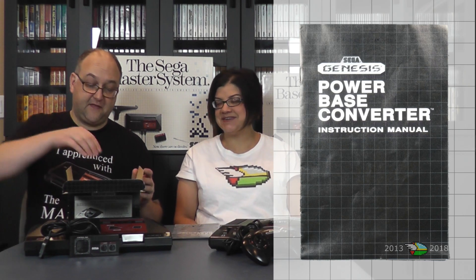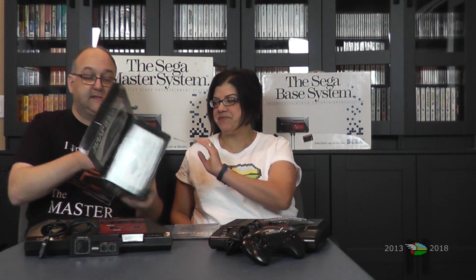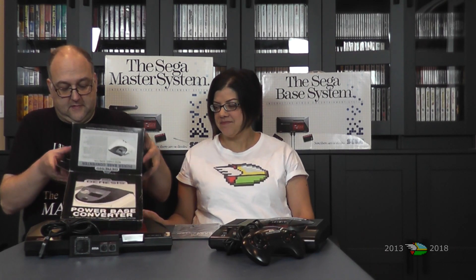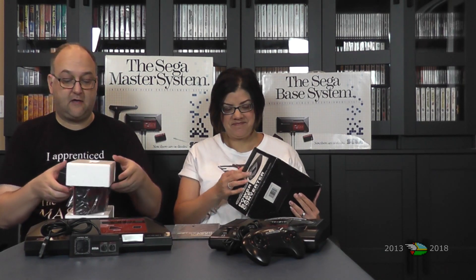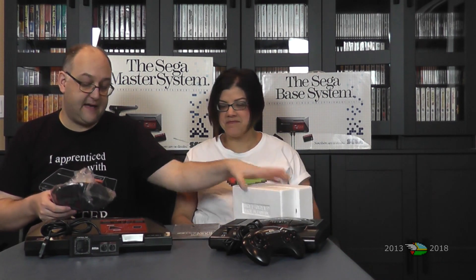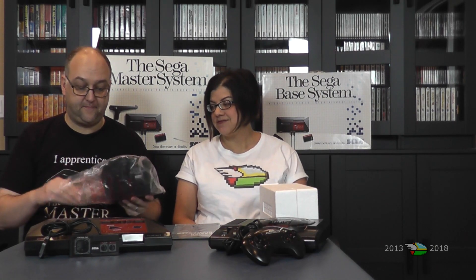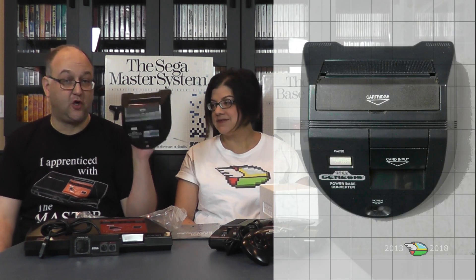This one is yours and this is mine — I just got this at PRGE this year. We'll look at the manual in a second. As with other Sega things we've gotten, it comes in styrofoam. I think the best idea is to flip it and let it pour out all the Sega goodness. We've got styrofoam on each side and then the bag — I'm not sure if this is the original bag or not.